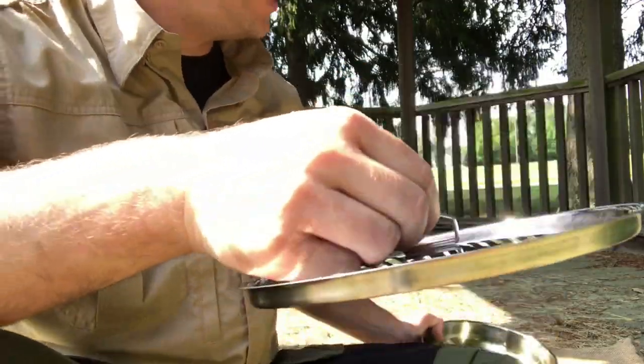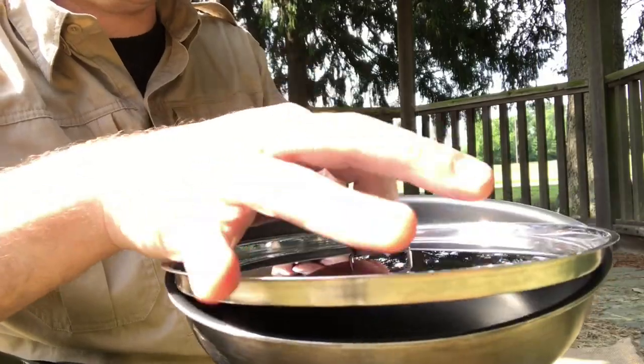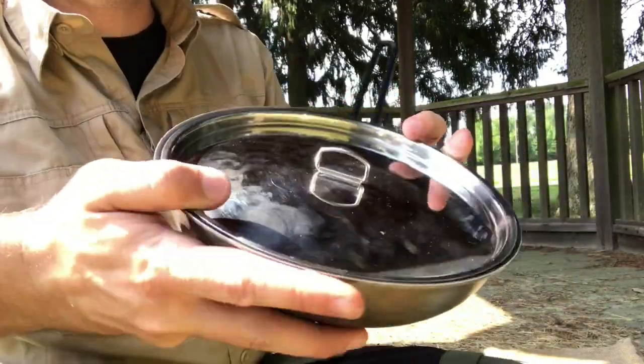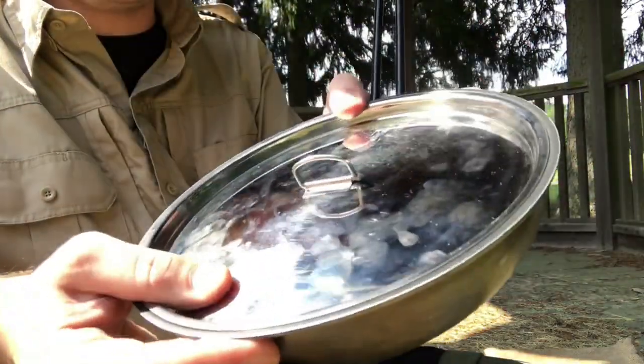Just as a side note, this lid will actually fit with the GSI pan as well. So if you have both, or if you're able to get a hold of the lid by itself, just know that it's actually a pretty good fit on there too.